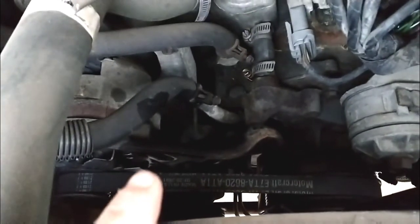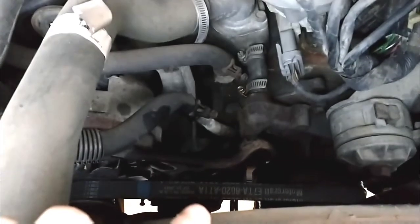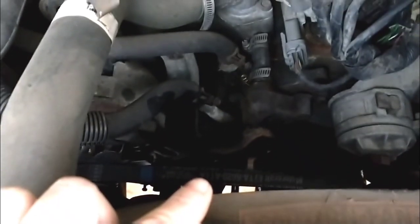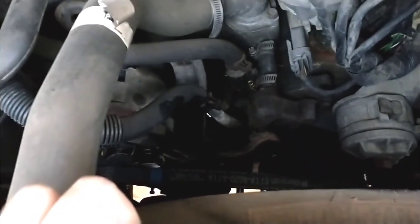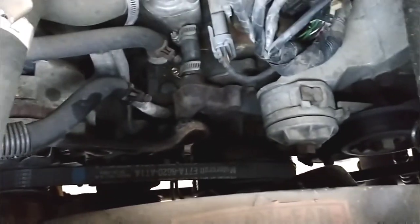You can see down in there — there's the belt. It's really frayed and bad. I'm hoping I can find the part based on that part number, but I have a feeling they don't make that part number anymore. I'm going to find out what the actual correct belt is and I'll get back to you. With this engine there are actually two belts.